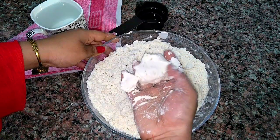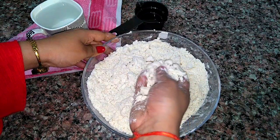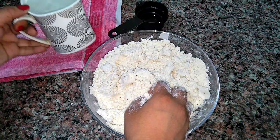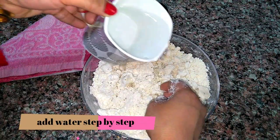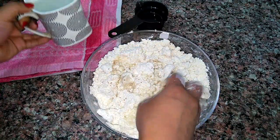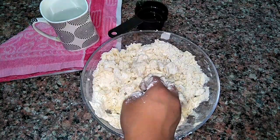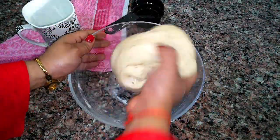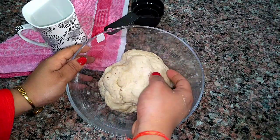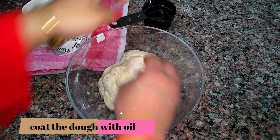Take a little bit of this flour, press it — it forms a dead shape, it looks perfect. Now we'll add in a little water at a time to form a stiff dough. Make sure you don't add too much water, otherwise the samosa won't get as crispy as you want. Here you can see the dough is formed — this is a very stiff dough. Now we'll coat the dough with oil.